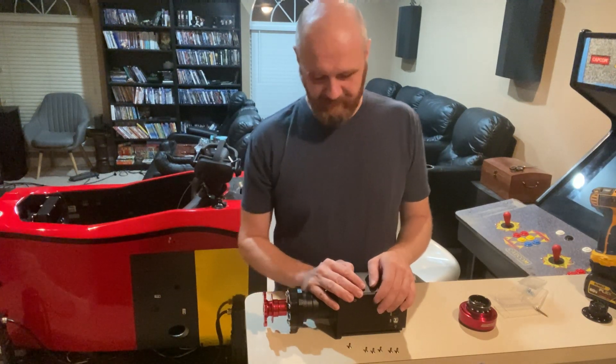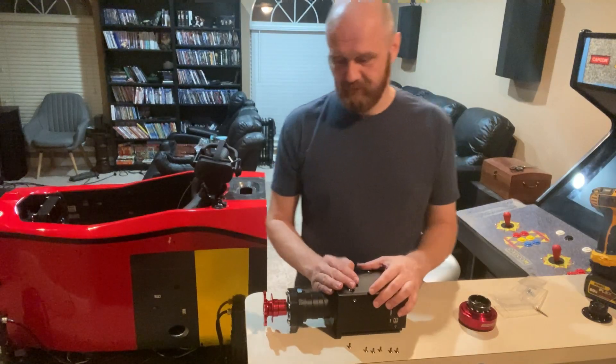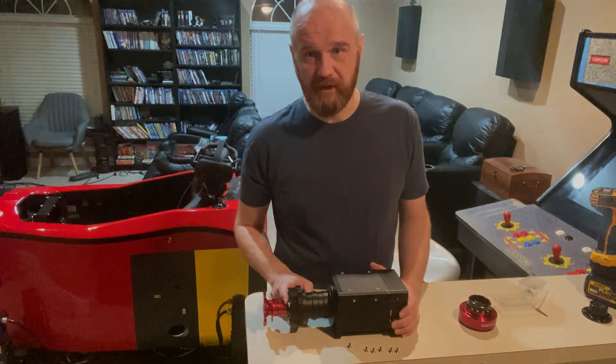Thanks for watching, and I hope this helps with your project.